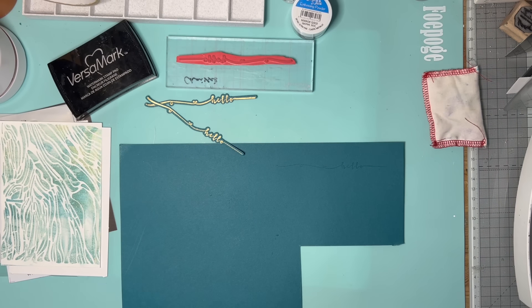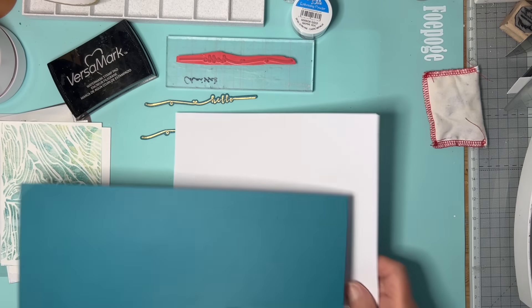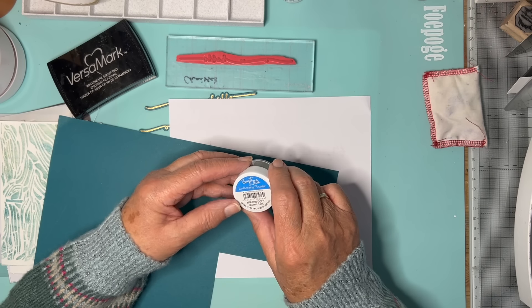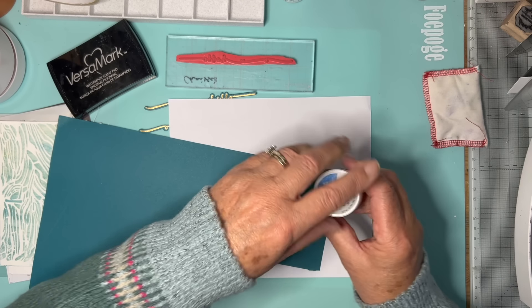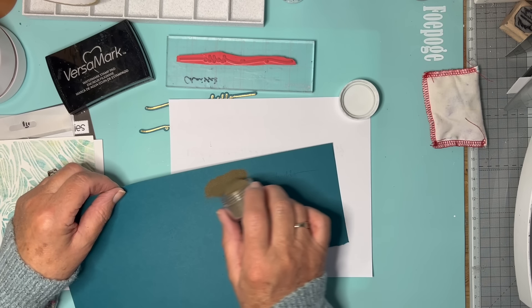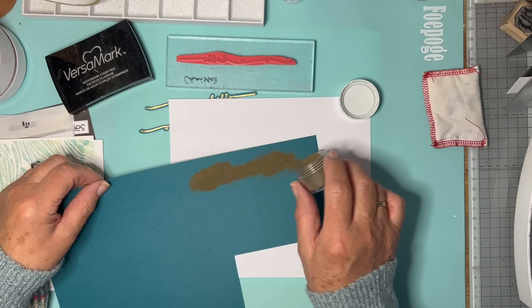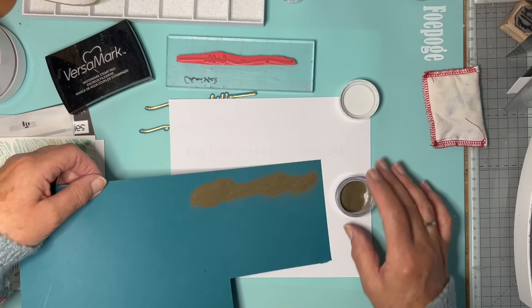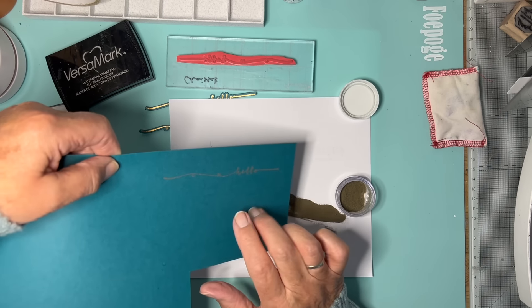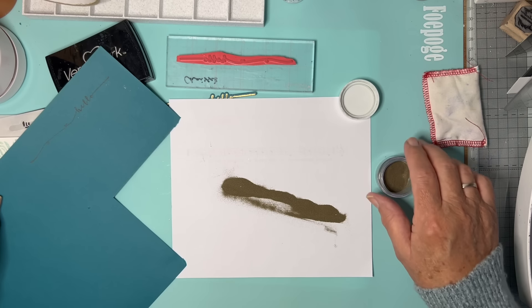Next thing I'm going to emboss it. I've just picked out a Sweet Dixie embossing powder — Mirror Gold it's called. Not a very big pot but it's super, super fine. Some golds I'm not so keen on as they look more orangey, but I quite like yellow gold. We'll see how we go.